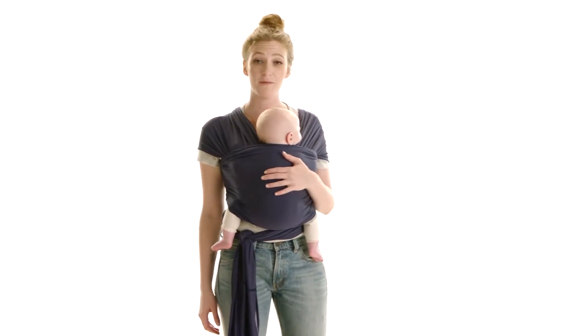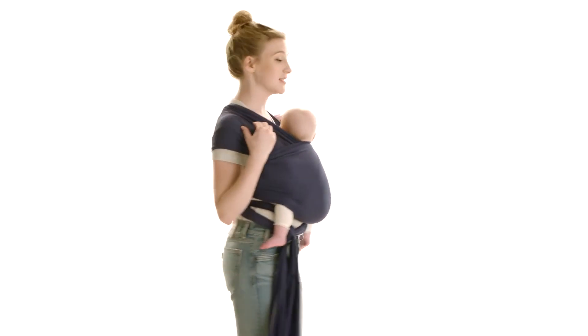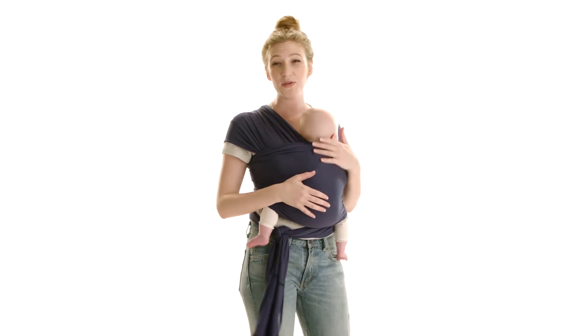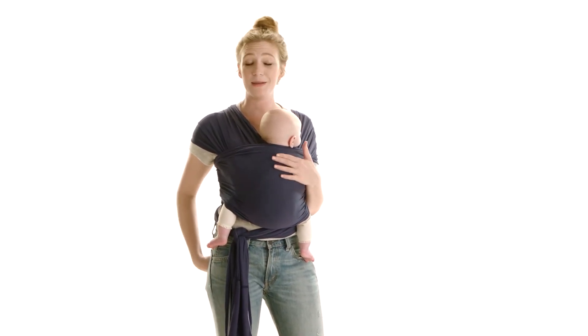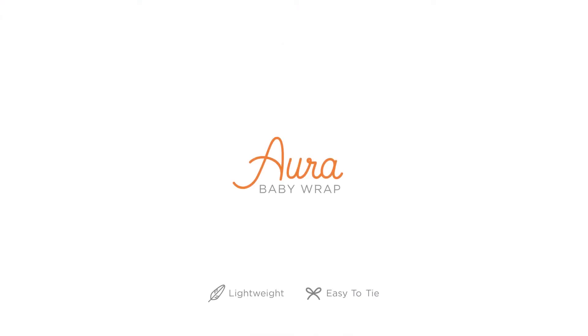To make sure that the wrap is super comfortable for you also, you want to make sure that it's nice and spread on your shoulders and that it's not bunching on the back at all. You also want to remember that you can tie it around your waist wherever it's the most comfortable — on the back or on the side — just make sure it's in a double knot. And that's how you wear the Ergo Baby Aura wrap. Happy babywearing!